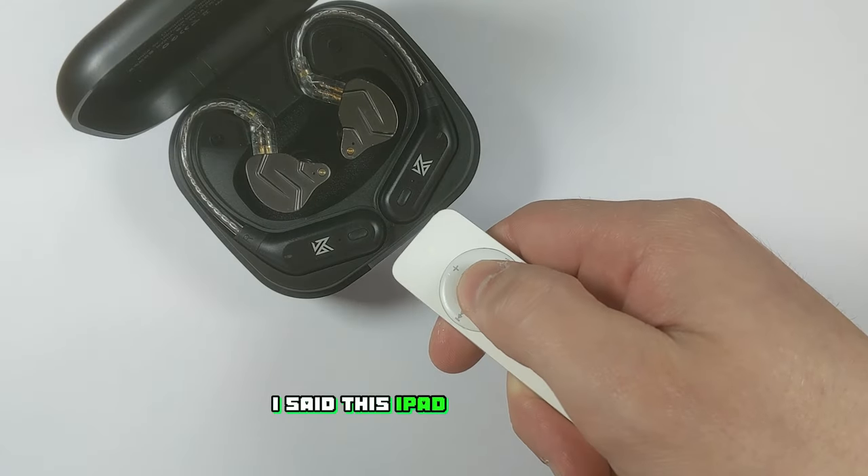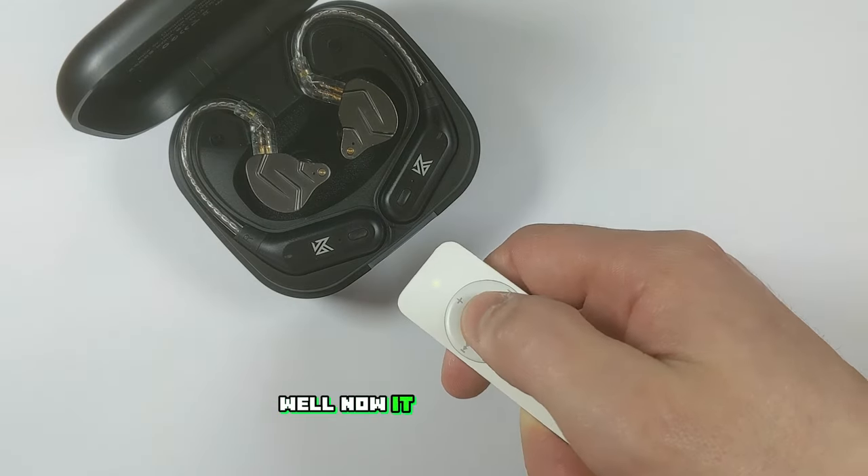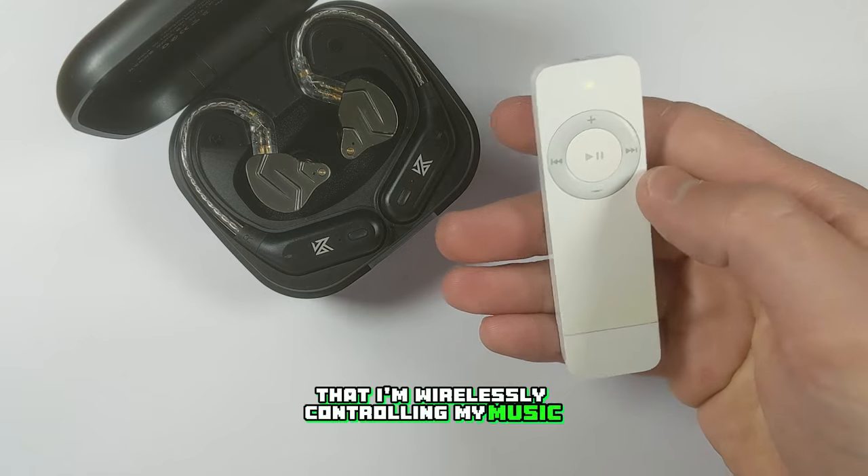In one of my TikToks I said this iPod kind of looks like an Apple TV remote — well now it feels like one too, since I'm wirelessly controlling my music through it.